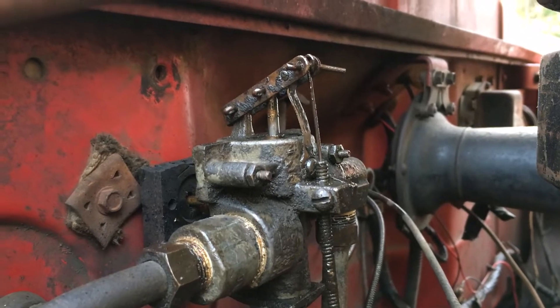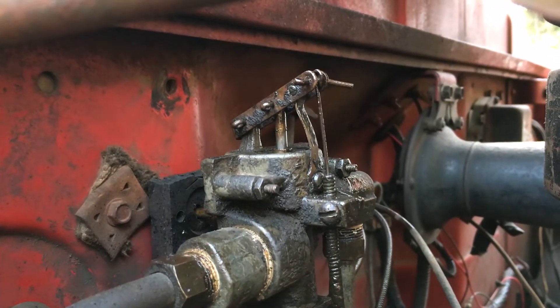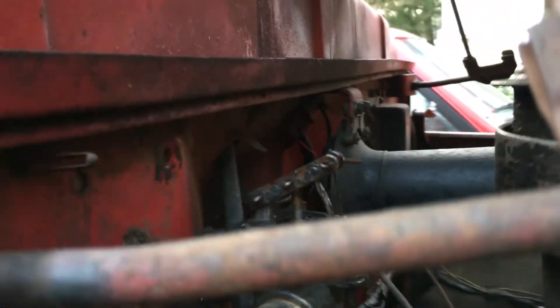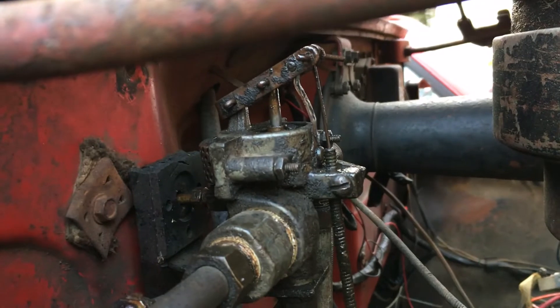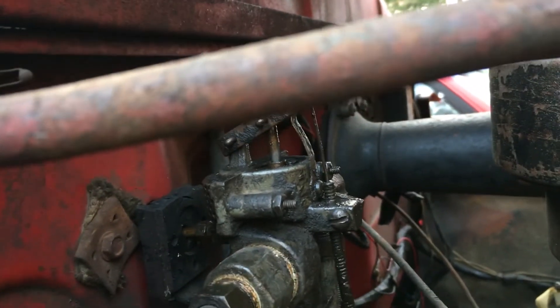Right now it's in low — this is the default position. When it goes to high range, it just flips down and shifts the rear end.